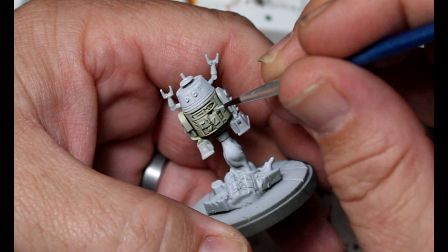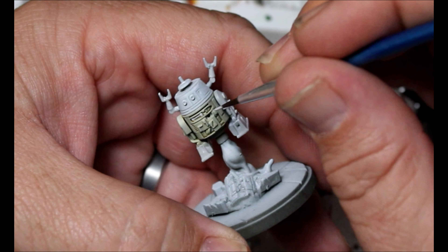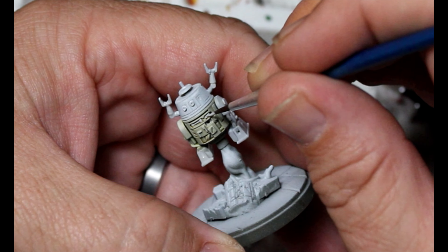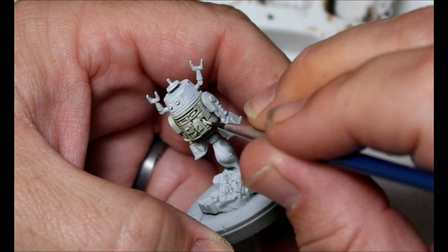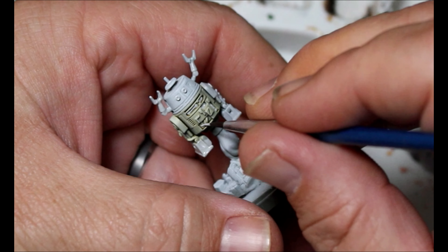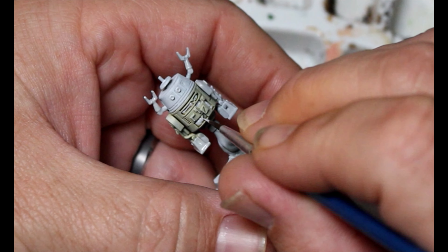We're also going to use this on the little inside panels — he's got an arm that comes out of there, and some little greeblies, which is just how they decorate Star Wars stuff. Also on the satellite dish. Once we're done painting the head area, we can use this color to go back and do the eyes as well.